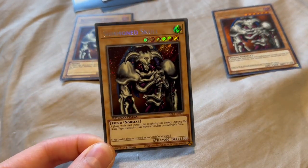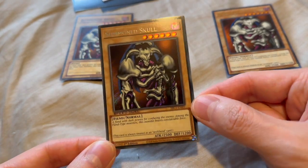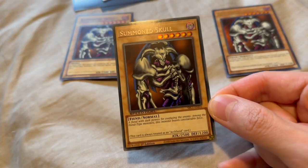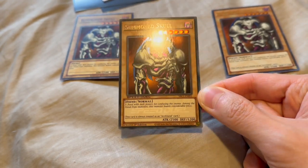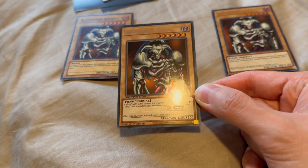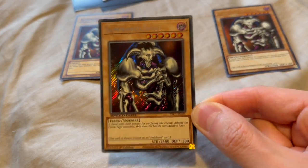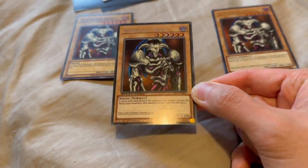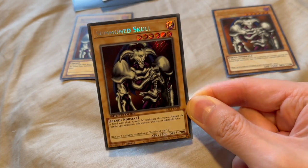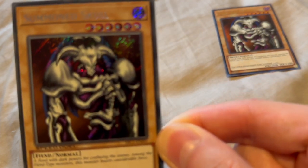To start it off, we have the Secret Rare Speed Duel Summoned Skull. This is a very affordable card on TCG Player. Right now you could get this under $5 if I remember correctly. This is a nice shiny Secret Rare Summoned Skull. If you're into collecting shiny cards, this one is a great one to add to your collection.